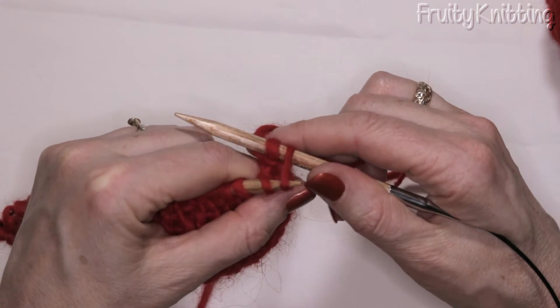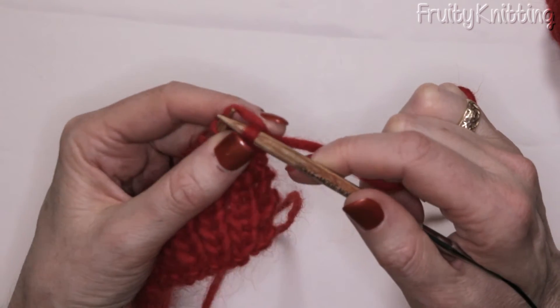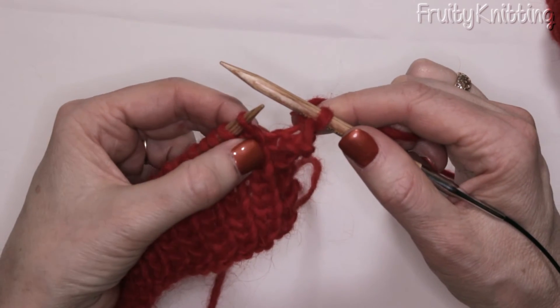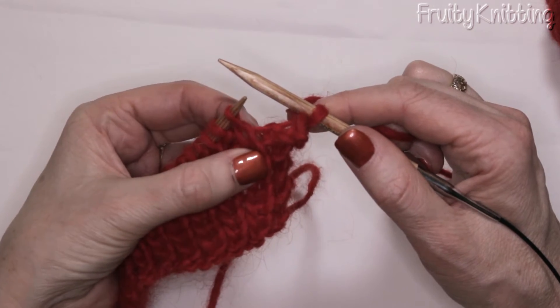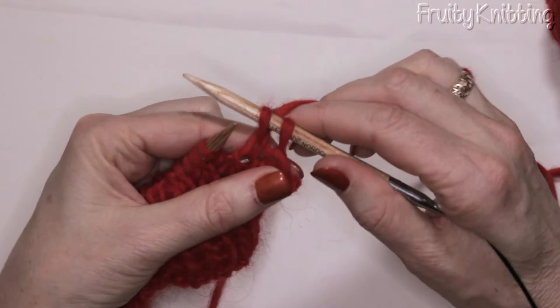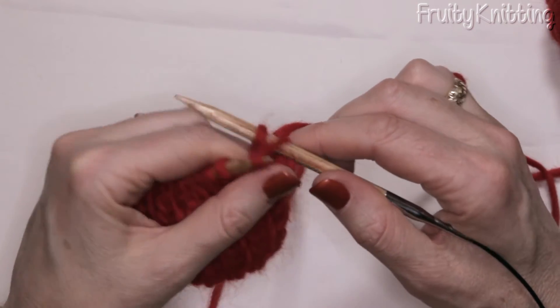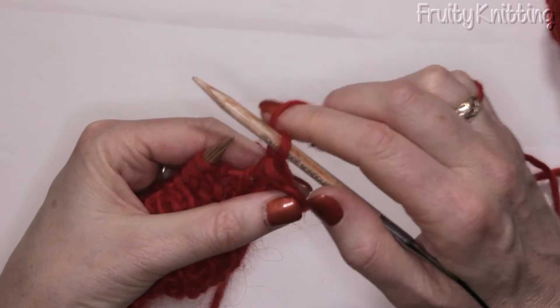We do a normal cast off — I stretch the stitch a little bit, bring it over the top of the other one and down. We always have to look at what the next stitch is: is it a knit or purl? This one's got a V so it's a knit, so I'm going to knit it and then pull the back stitch. I stretch it a little bit to make sure it's nice and loose, because we don't want this to be tight.